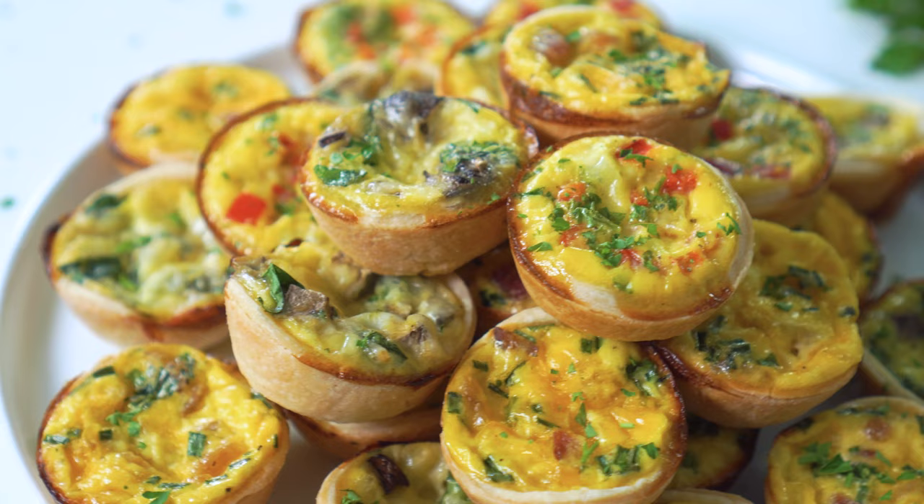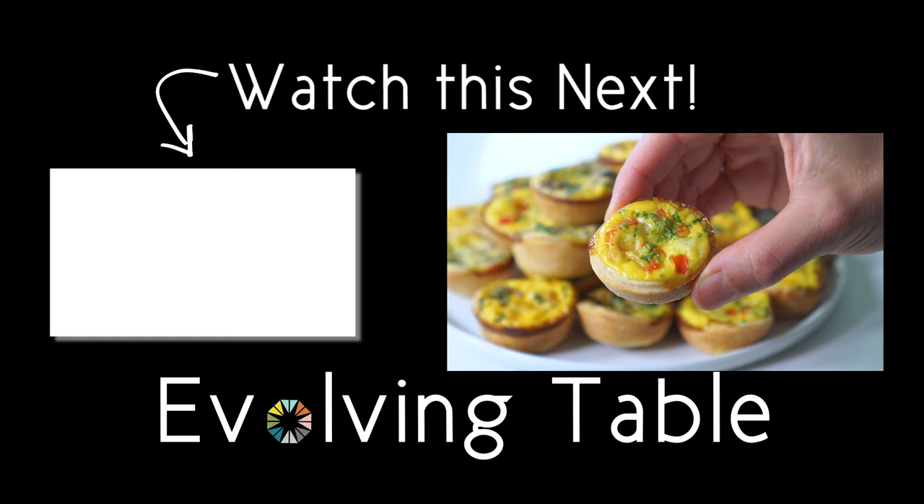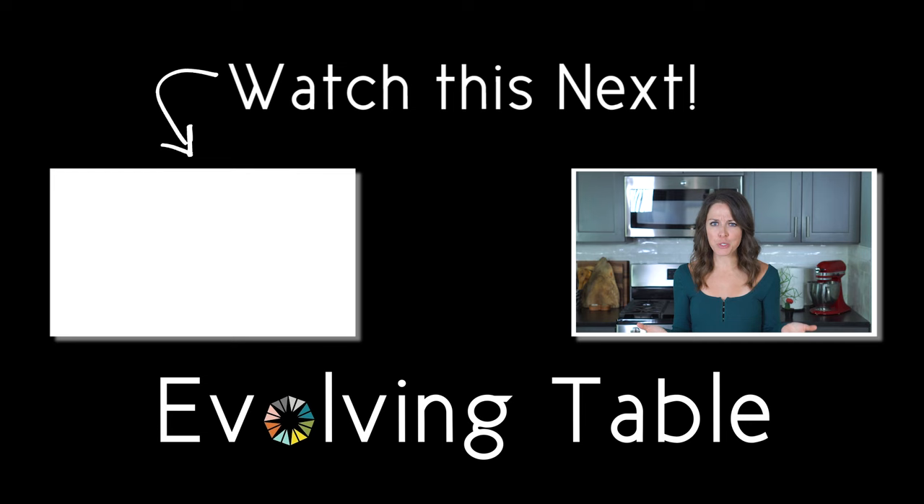These are so much better than those frozen ones. And guys, this is a hard call, but I will have to say that this bell pepper, parsley, and mozzarella one — it's totally got my vote for my favorite. But what about you? Which one are you going to try out first? Let me know in the comments. And if you want a few more easy appetizer ideas, make sure you check out these other party food recipes. Thanks so much for hanging out. I'll see you in the next one.